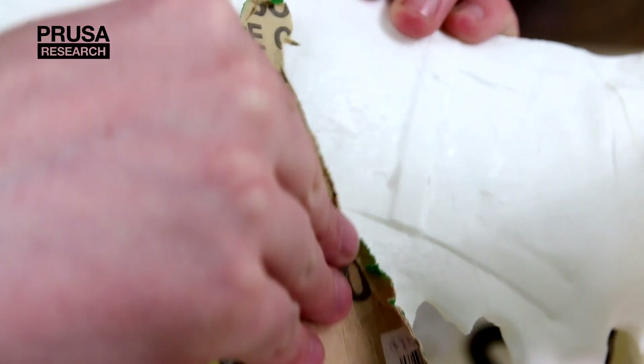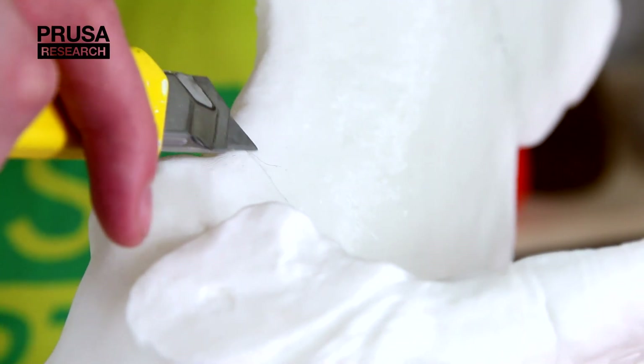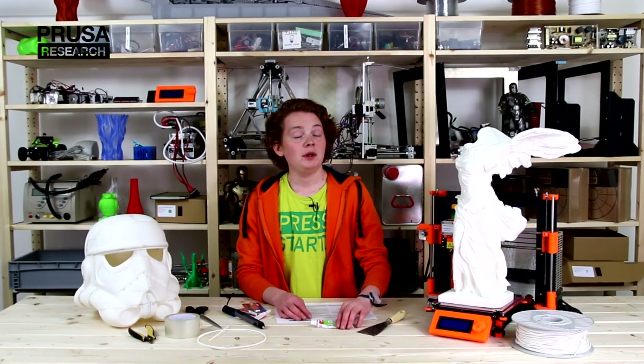After the assembly, some of the gaps are more or less visible. If there is an edge, you can easily grind it or slice it off with an incisor. But what about the gaps? You can use modeling filler, or better, a 3D pen.